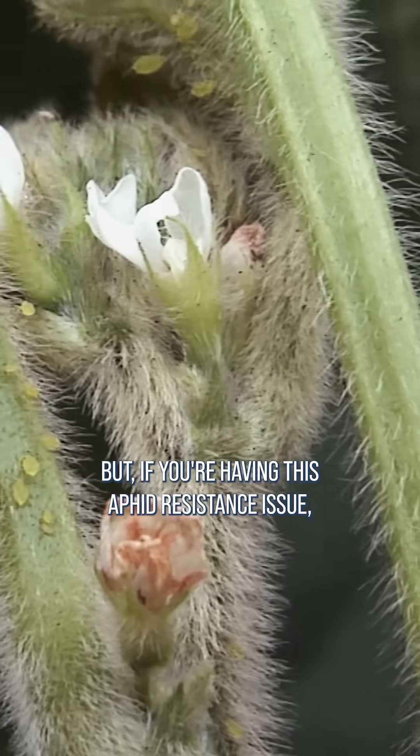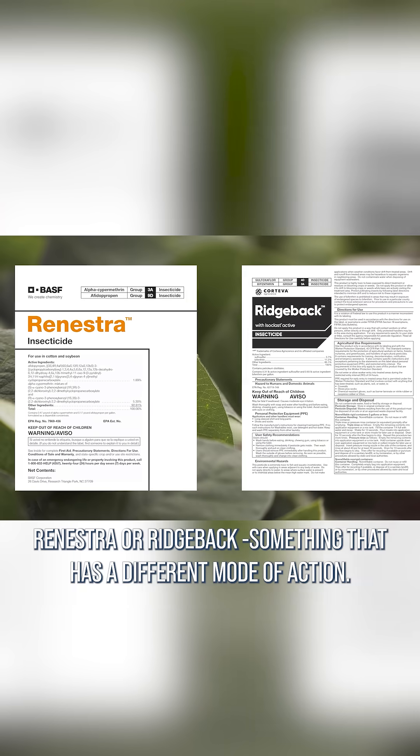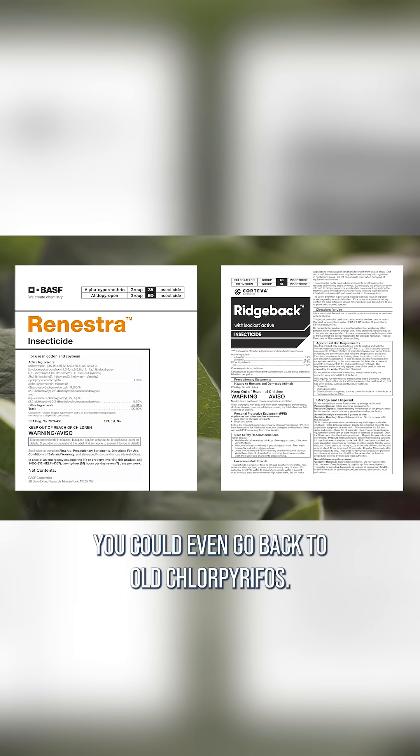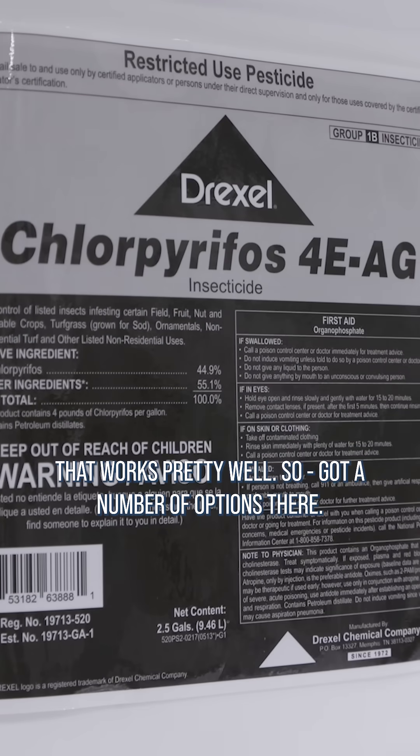If you're having this aphid resistance issue, I would suggest switching over to something like Renestra or Ridgeback — something that has a different mode of action. You could even go back to old chlorpyrifos. That works pretty well. There are a number of options there.